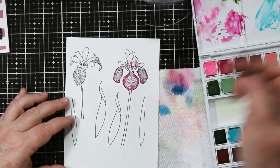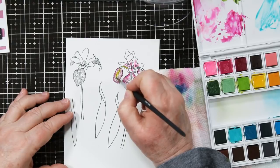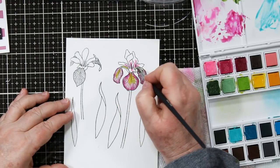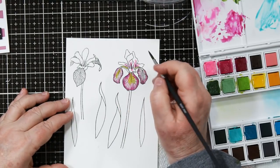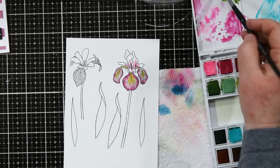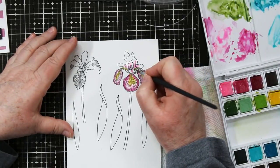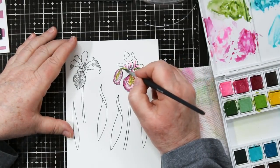Now I'm moving on to the yellow and I'm going to add that into my sections, and then I'm going to highlight with a tiny little bit of green just on the underside of the stamens.